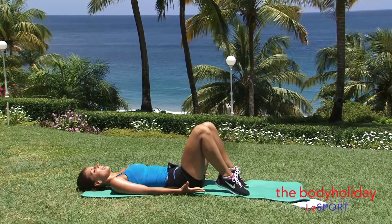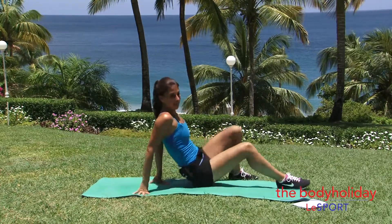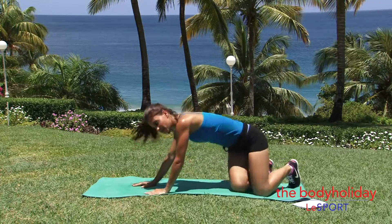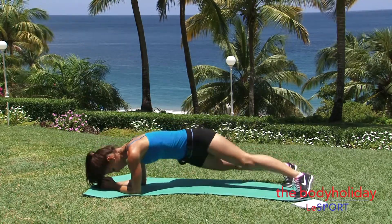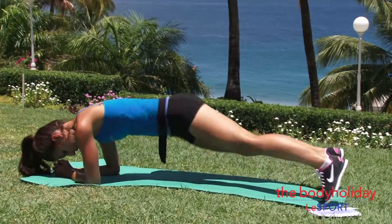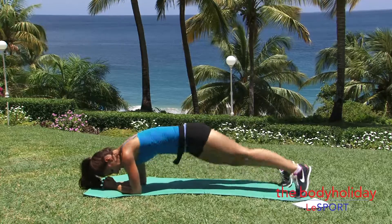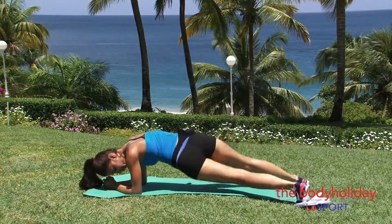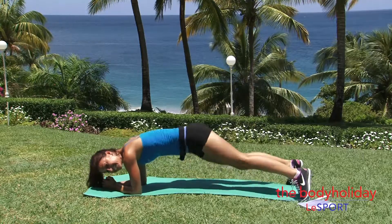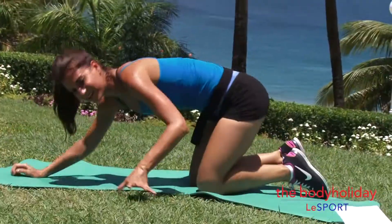Lower down, and we're going to go into our last exercise, which is a plank with a hip twist. Just flip it over, get into a plank, and you're going to twist your hips side to side — 1, 2, 3, all the way through to 20. Good. Lower it down.